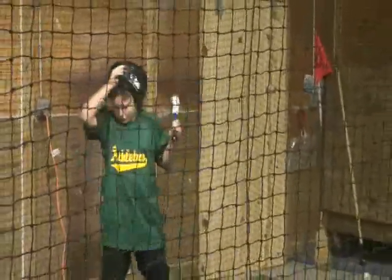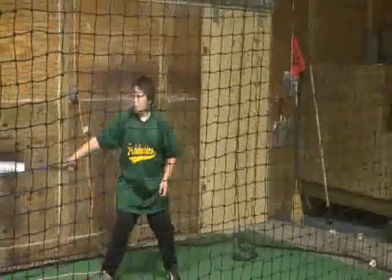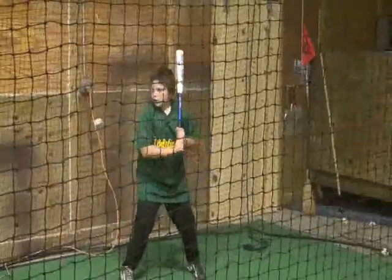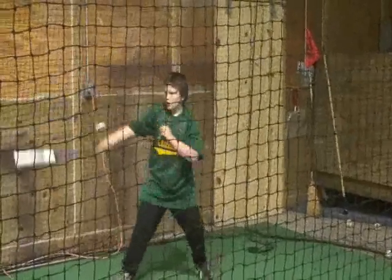Alright, take it off. Four final orders. Push that hit. Not all your arms. There you go.